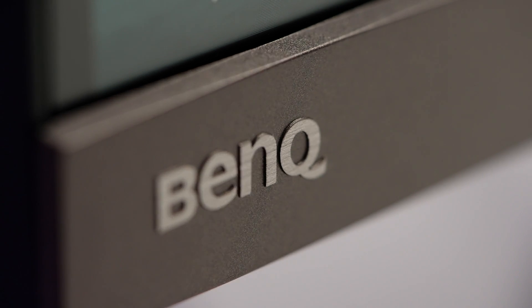BenQ has much better speakers — two speakers with five watts each — and it sounds a lot better than LG's. The first time I heard LG's speaker I thought, is it even working? It sounds so bad. So if you use the LG, you'd better use external speakers, not the built-in ones.